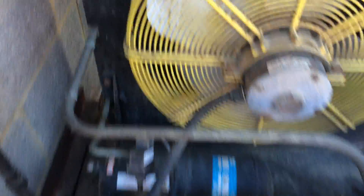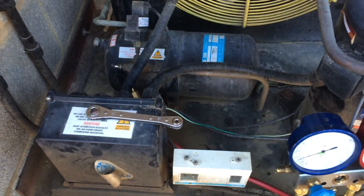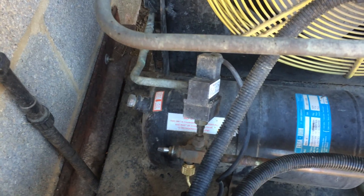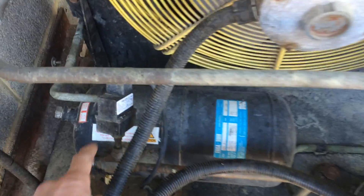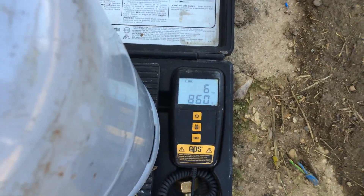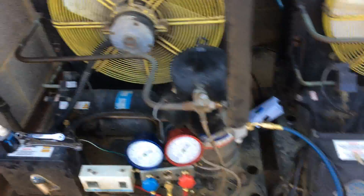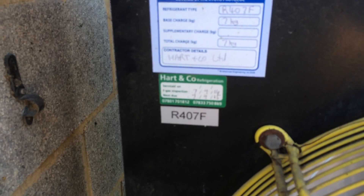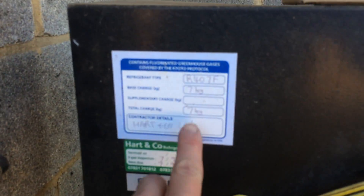It holds 7 kilos, although we'll probably be able to get 6 and a half out of it, because obviously 7 is bringing it up from a vacuum up to 0 - we're only going to take it down to 0. We've got 6.8, nearly 6.9 kilos out, so 600 grams is probably what it would take to bring this whole system up from a vacuum up to 0.